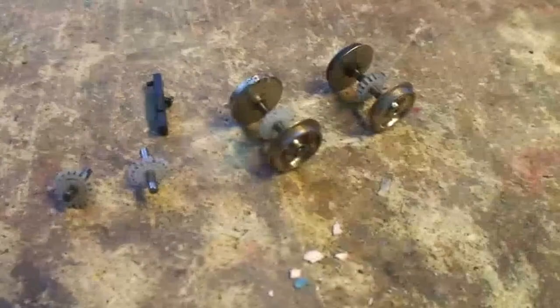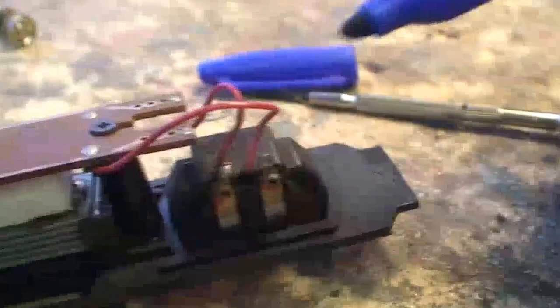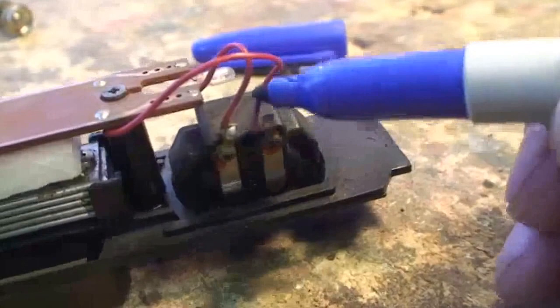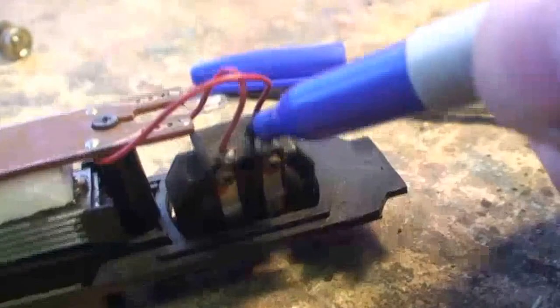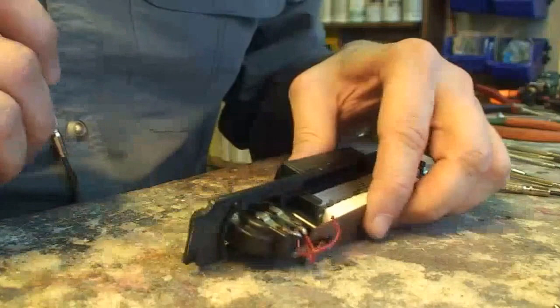I've got the little retainer off — some of the gears and wheel sets are out and the motor is ready to come out. Before I do that, I'm going to take this Sharpie and mark the front wire with a little blue line. Both wires are red so I want to keep track of polarity. I'm not planning on replacing the wires if I don't have to — that's really not necessary.